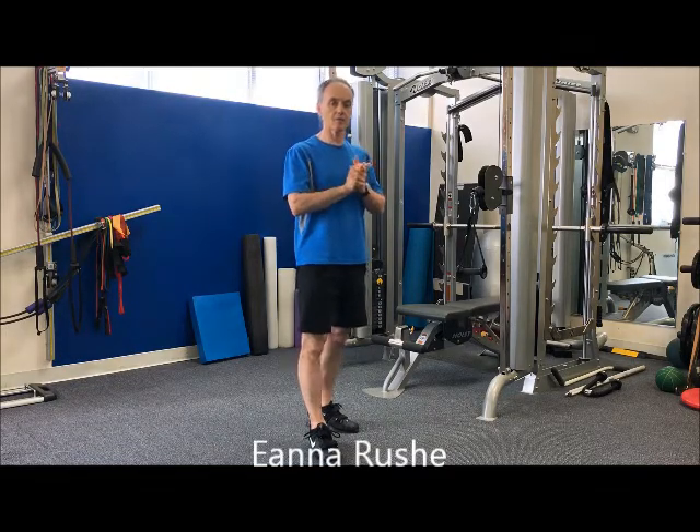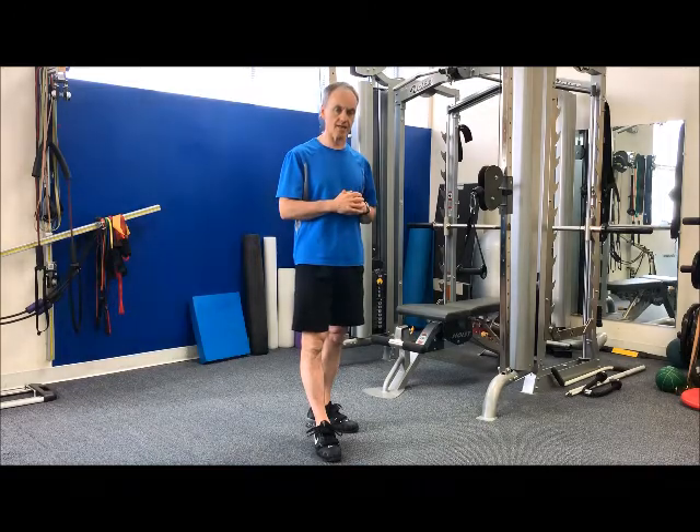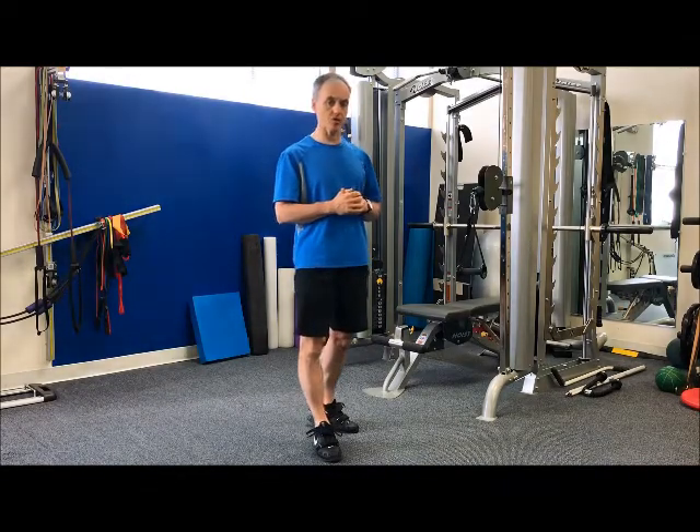Hi guys, Aena here at Biosport Technologies. Today we're going to look at a core exercise, specifically an anti-rotation exercise. Oftentimes the core has to work hard just to stabilize and prevent motion, as much as it does to create motion.